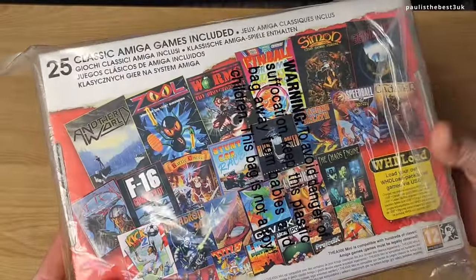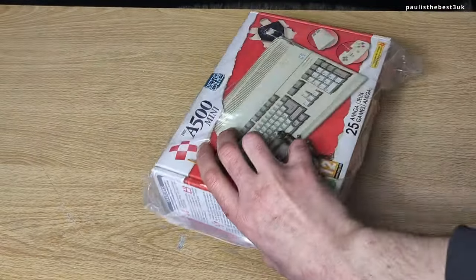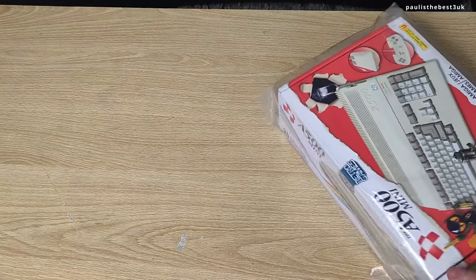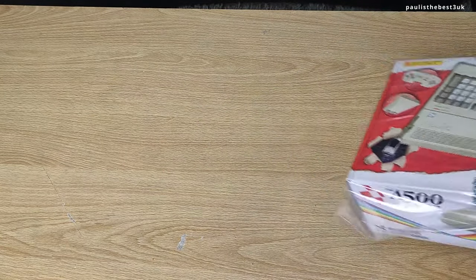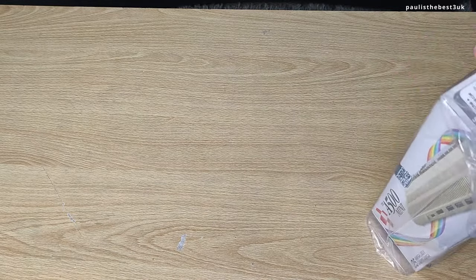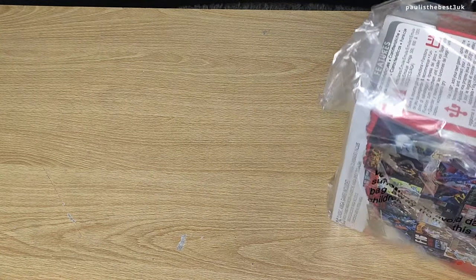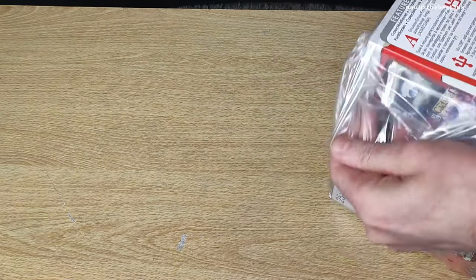I haven't unboxed this yet, so I'm going to do it on the camera so you get to see what I see. It comes in this clear packaging. I pre-ordered this from Argos and it arrived on the 8th of April as I said, and I'm going to remove the packaging now.